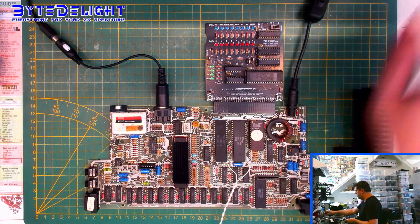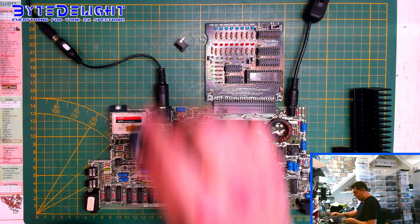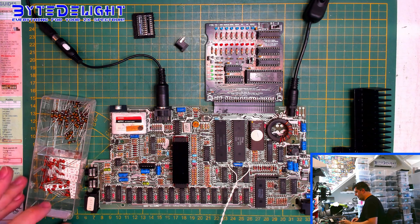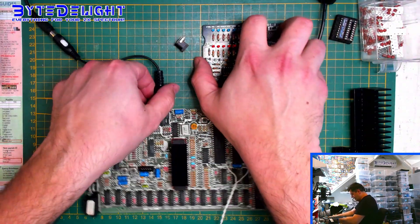Hold on — I just forgot two small things: the DC socket for this board and the N-Rainer. And there's one more thing. These parts here — I will explain what they're for. Let's start with the DC socket.